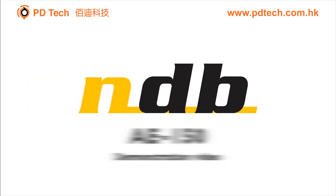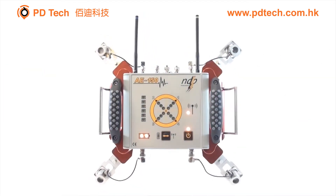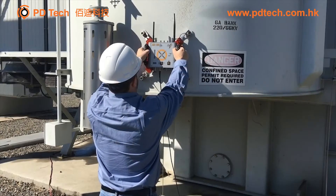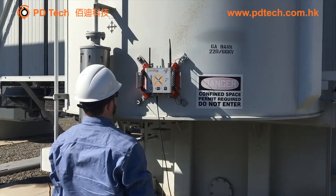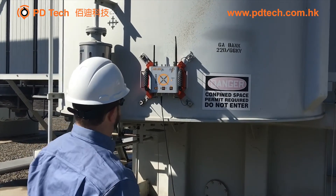NDB Technologies presents the AE-150 Parcel Discharge Localization System. In this video, we will cover basic operation of the hardware and software for successful parcel discharge localization in oil-filled power transformers.